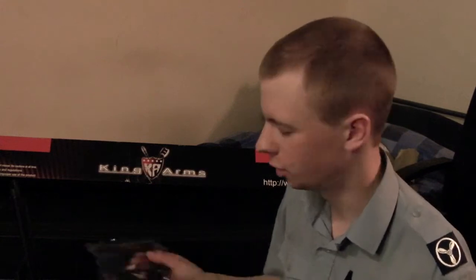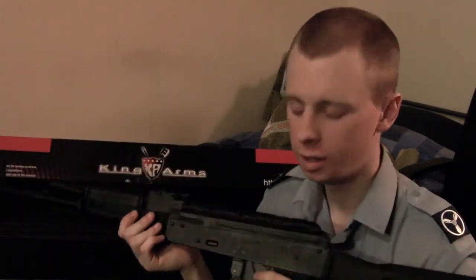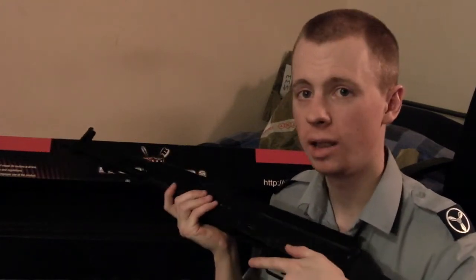The other thing I bought, which UN Company just stuck in the box to save any issues, is a CIMER — I'm going to call it CIMER from now on. This is a top rail scope mount that attaches to a side rail on an AK, so you can put some nice optics on the top of your Kalashnikov. Now, as some of you may notice, the normal position for the side rail on an AK is about there, and this doesn't feature one. However, I've got another order on the way from WGC Shop, and that will have a side rail — I'll be putting some work in to get that scope rail attached.